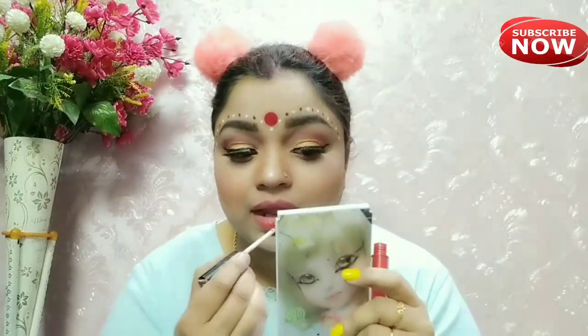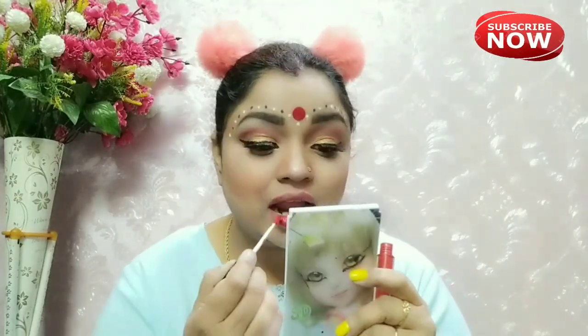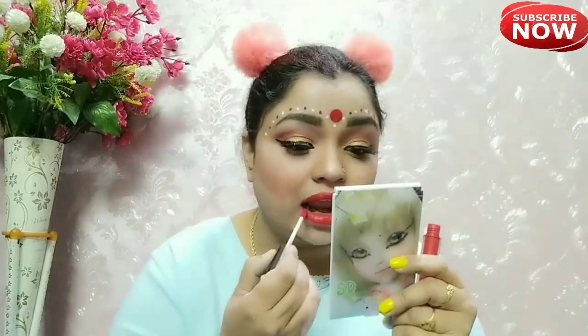Next this is NYB lip shade — I will give you the shade number in the description box. This is a red, slightly dry shade. Then I apply a makeup fixer with color design finish.